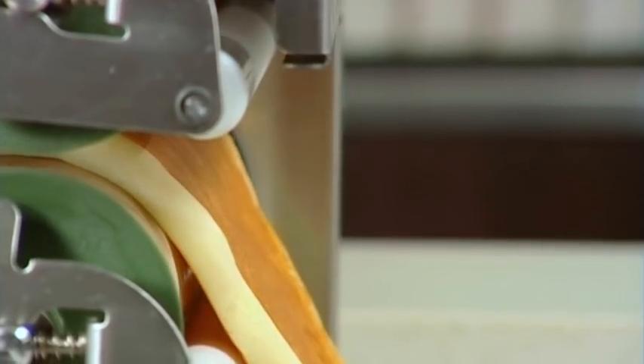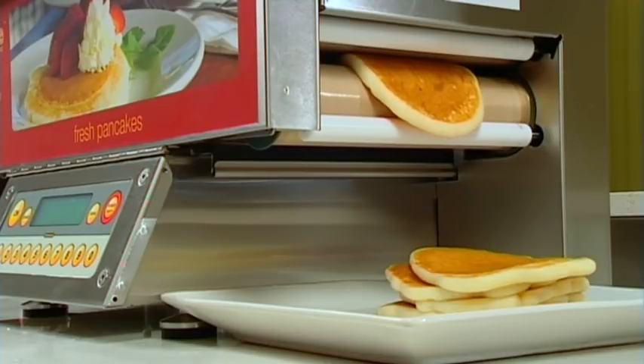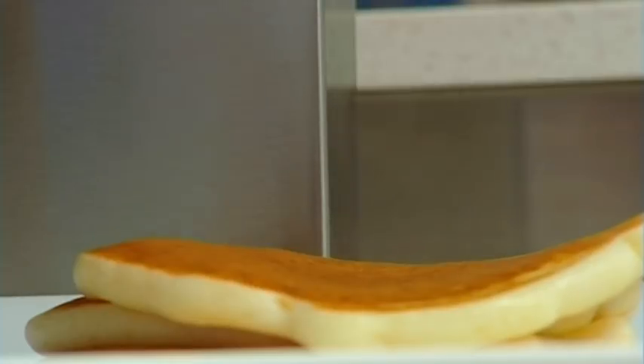Now you and your customers are ready for those perfectly cooked popcakes time and time again. Congratulations on taking ownership of your popcake machine.